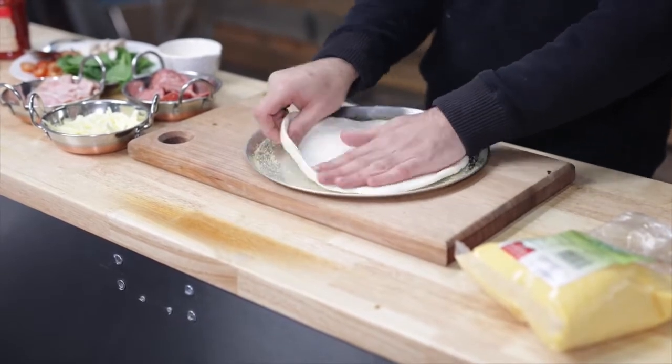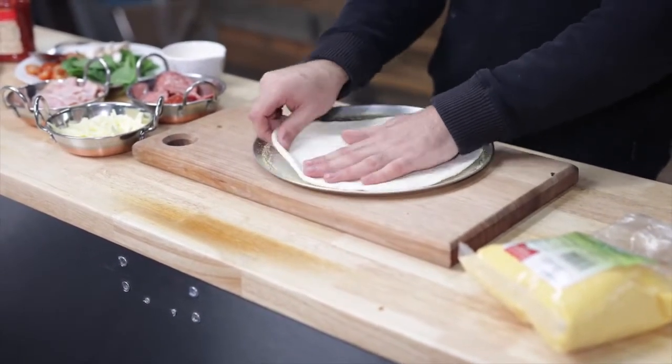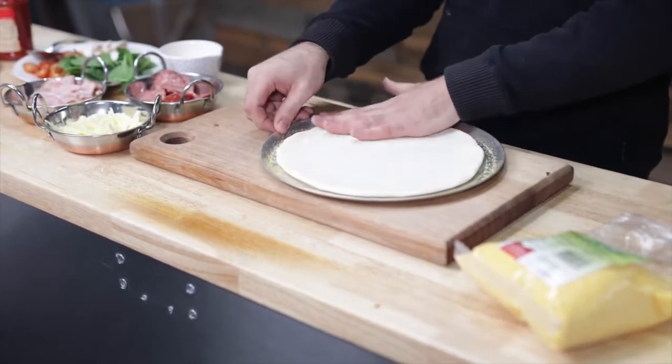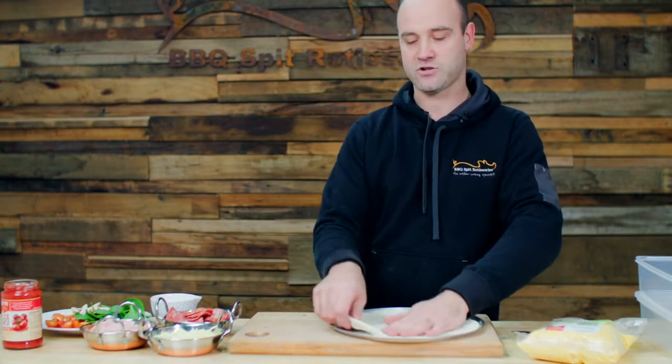We're using a 30 centimeter pan here, which is roughly 10 to 11 inches. We just keep stretching right to the edge, keep pulling from the middle, and make sure it's nice and even.